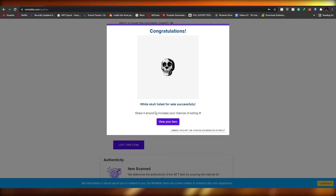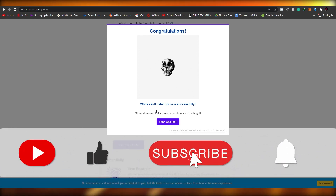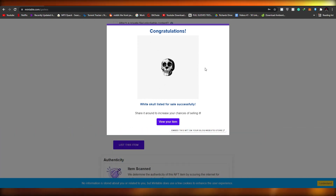It's pretty easy to mint NFTs on mintable.com. Other websites usually require you to pay at least a gas fee. Since I posted a lower price, I would have had to pay the $50 gas fee, so I increased the price to avoid it — and it's done. If you found this video helpful, hit the like button, leave a comment, subscribe to the channel, and I'll catch you in the next video.